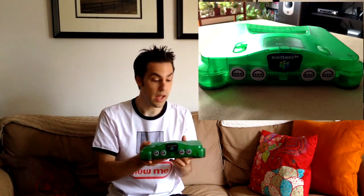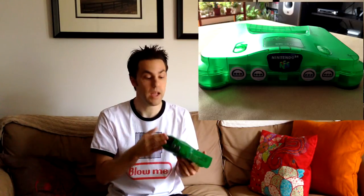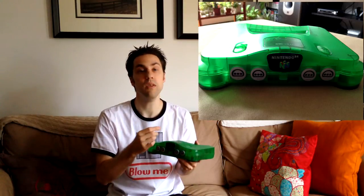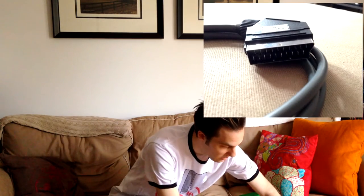RGB is the purest source signal you can get. The problem is that in North America we didn't have the necessary cable system for our televisions — we always had the RCA or audio-video jacks, which is the red, white, and yellow. Well, it's actually just yellow for video; the other two are for sound. So we didn't have what's called a SCART cable.